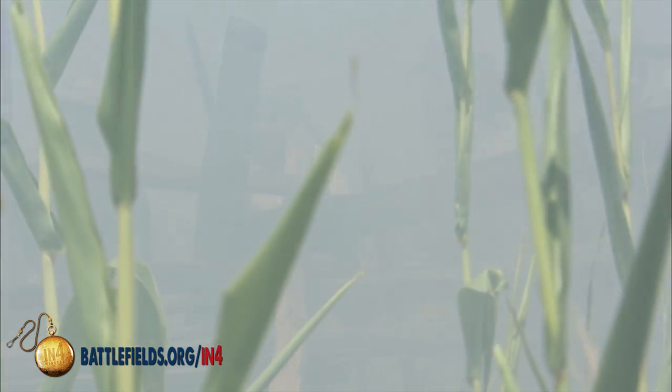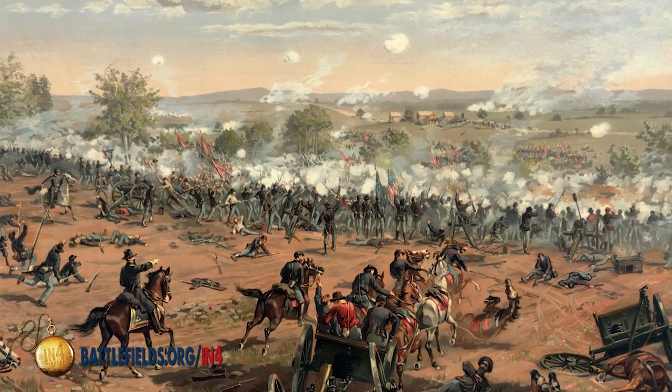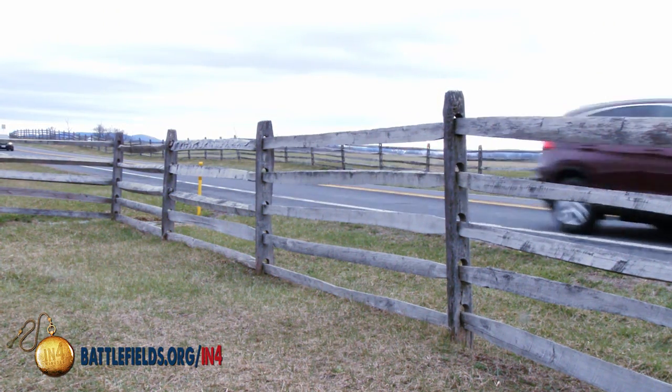Next, we have fences as obstacles. Think about long linear formations coming across these fields. When they run into fences, they slow their momentum and sap their energy as they either have to knock them down or take them apart. For an enemy who can keep those fences under fire, they will inflict more casualties. Maybe the greatest example is here at Gettysburg — Union soldiers firing at Confederates trying to negotiate the post and rail fences on either side of the Emmitsburg road during what we know as Longstreet's assault, or Pickett's Charge.